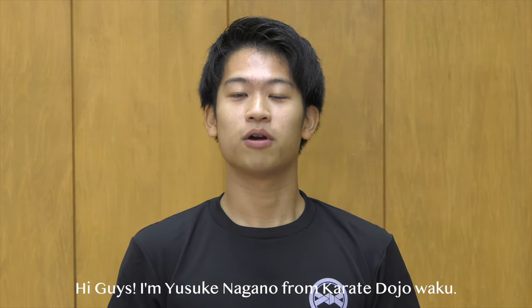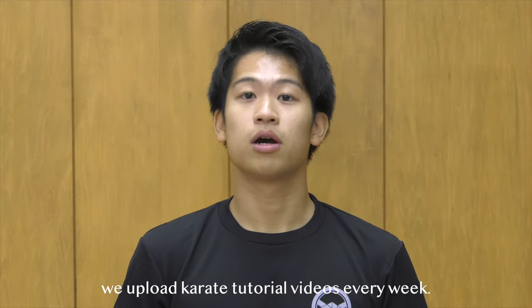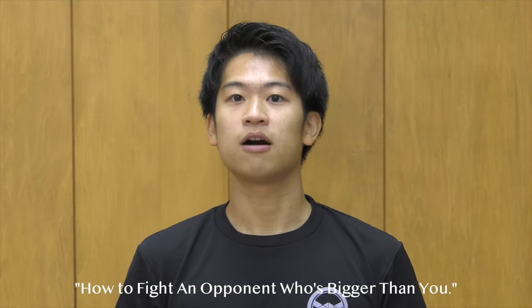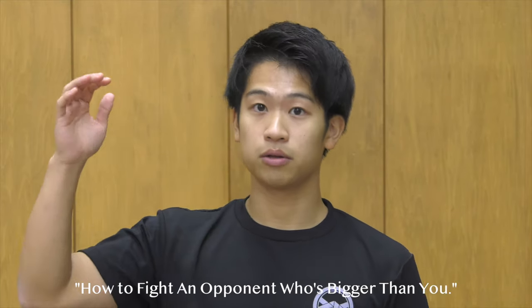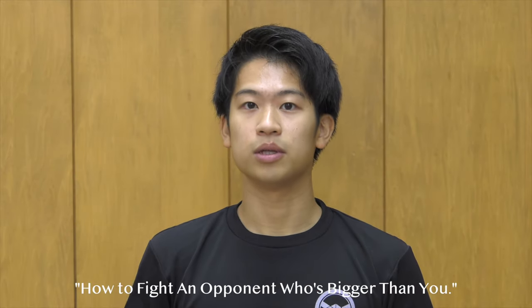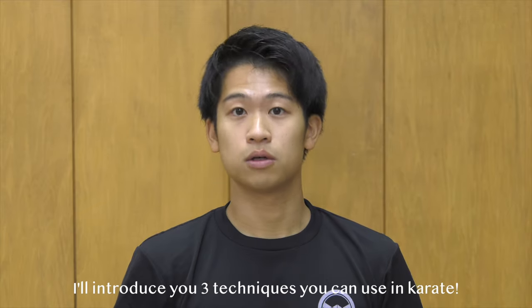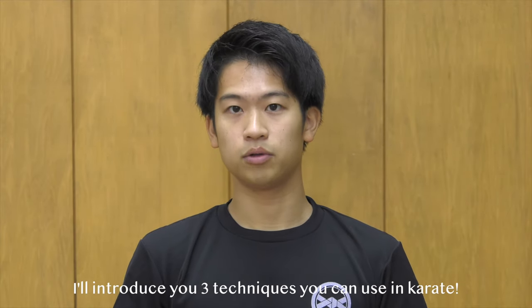Hi guys, I'm Yusuke Nagano from Karate Dojo Waku. If you guys are new to this channel, we upload karate tutorial videos every week. So the topic for this week is how to fight an opponent that's bigger than you, that has a longer reach and a powerful movement. I'll introduce you three techniques that you can use in karate for fighting a bigger opponent.